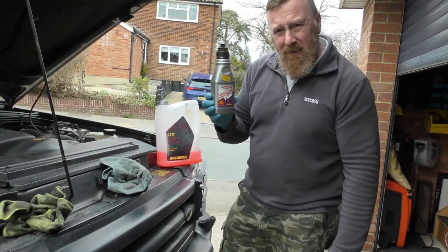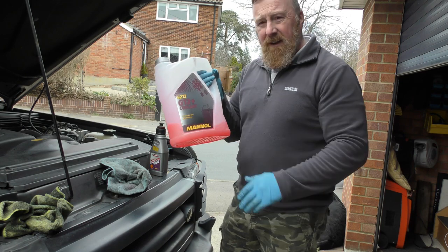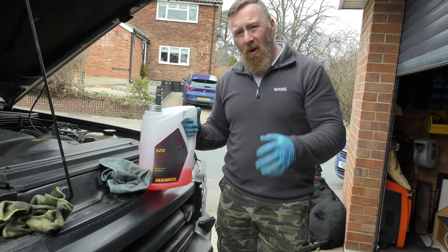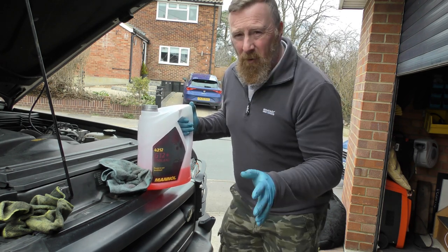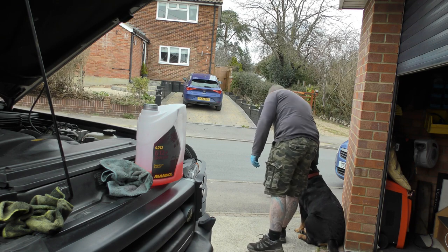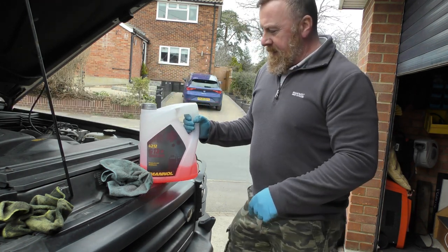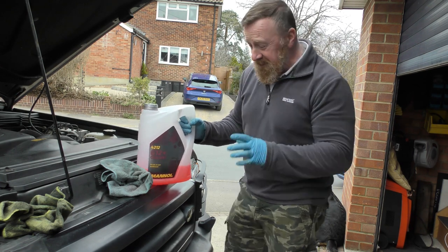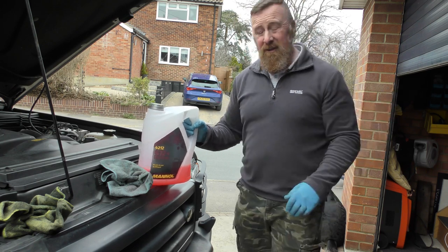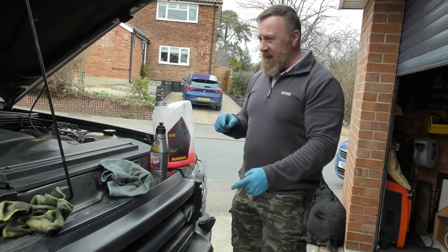So we're going to top up the power steering fluid between the max and the min, because it expands — you should never max it anyway. I've got to say — Manel products. I've used everything so far: the sprays, the oils for motorbikes, for cars. I've used all these Manel products and I have to say they're bloody brilliant. I've got a video of them. Manel — don't knock them because they're cheap. Really good stuff — from anti-freeze, even chainsaw oil, that's brilliant as well. Couldn't find Manel power steering, I'm sure they do it. I'm going to top that up, drain the oil out, sort the oil out, and we are done. Thank you so much.